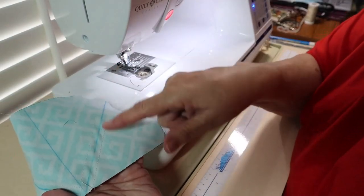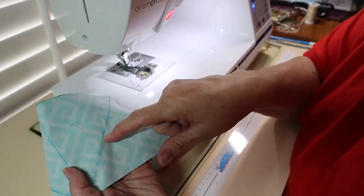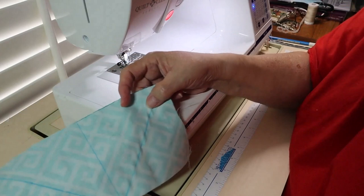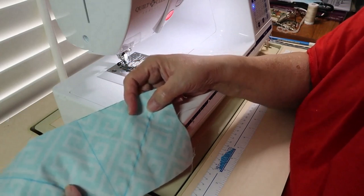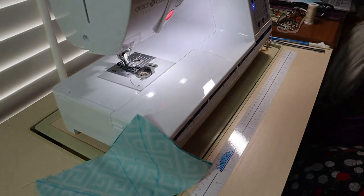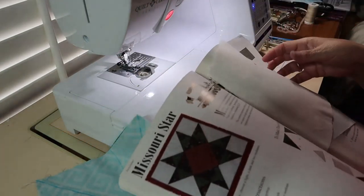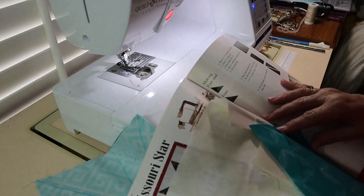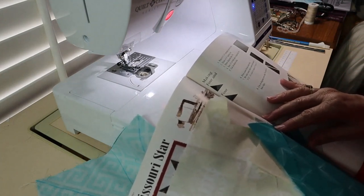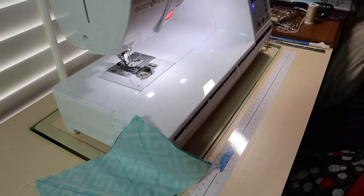I've got the stitches along the line I drew, on both sides. The next step is to cut these apart and then press them. Let me double check — yes, cut along that drawn line. I'll bring it back and show you what I get.